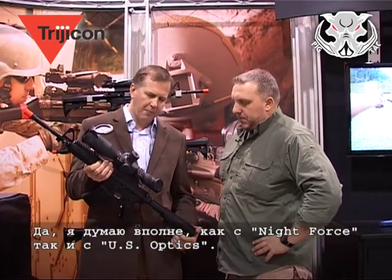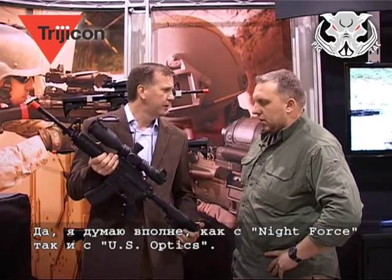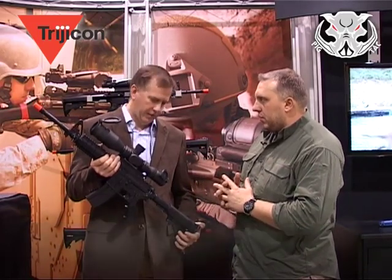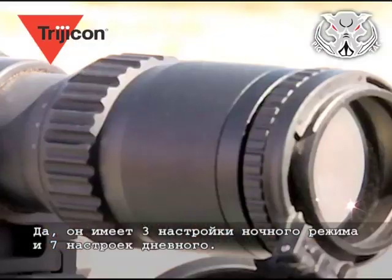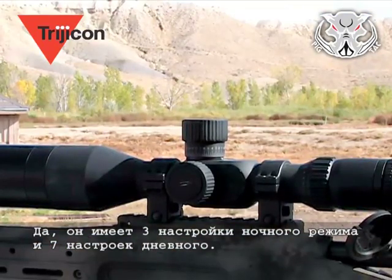Night Force would be a good competitor to it, and maybe some US Optics as well. As for night vision compatibility — yes, it has 3 night vision settings and 7 visible settings for the illumination of the reticle.